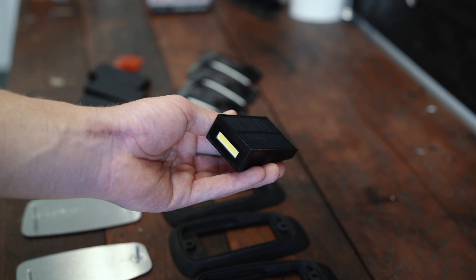Hey guys, what's up. I'm Andrew and today we are going to be doing the seemingly impossible. We are going to be putting cab lights on my truck with no holes, no wiring, nothing. These are completely wireless cab lights.